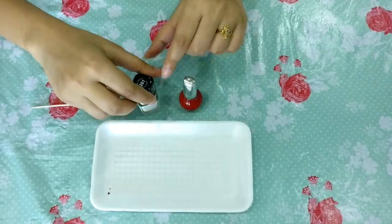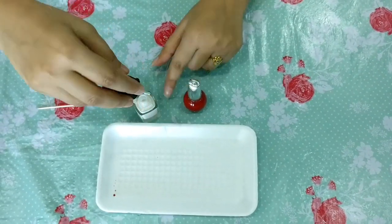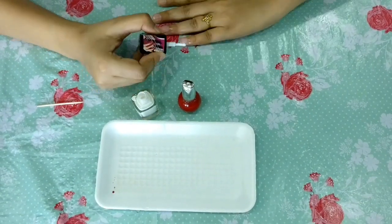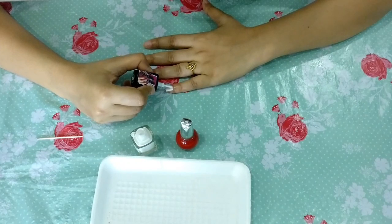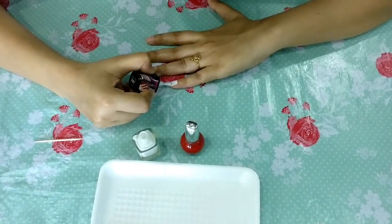Let's start! So guys, this is step number one. You have to place your hand in a very good way on a table or bed where you can rest it comfortably. I'm going to set my hand on the table.